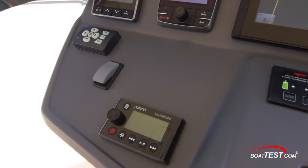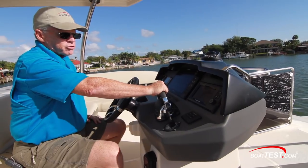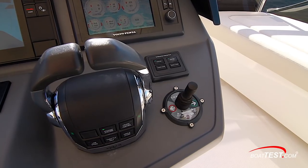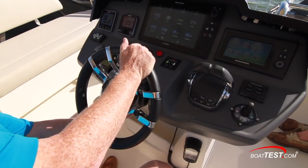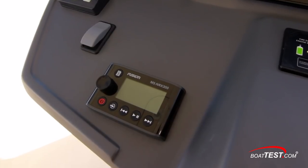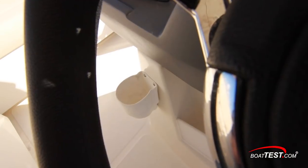Down below, we've got the remote control for the spotlight, fire extinguisher system, the digital throttle with its host of features, joystick for the bow thruster, and the digital ignitions. Just below, the VHF radio. The wrapped steering wheel is mounted to a tilt base, there's a stereo on the left-hand side, storage just underneath the wheel, and a beverage holder to the side.